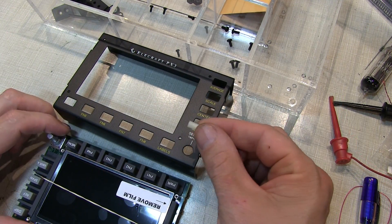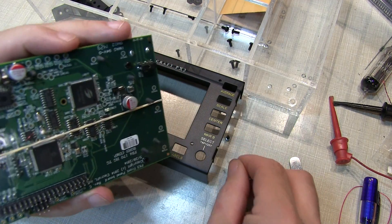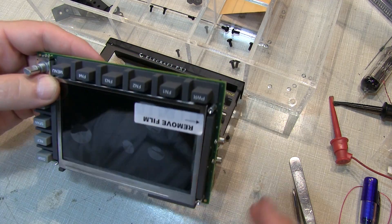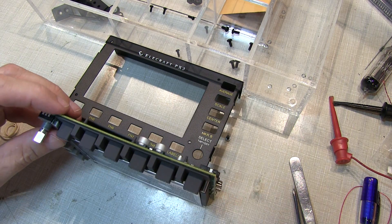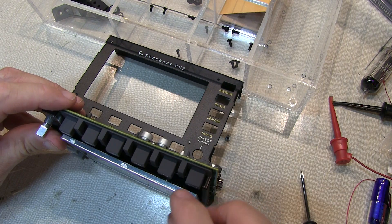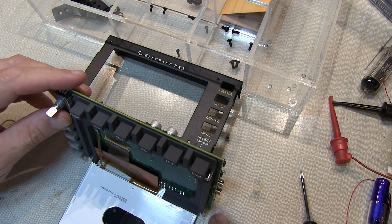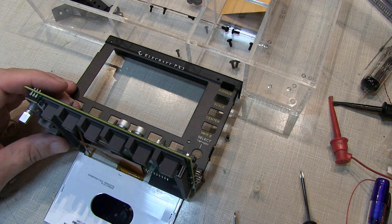The next step is to install a small nylon spacer through the back of the board. To do this, we carefully remove the rubber band holding the LCD panel to the display and lay it down on the bench carefully, gingerly folding the front panel out of the way. There's a flex cable that attaches the LCD panel to the board, and you want to be careful not to put any stress on that.